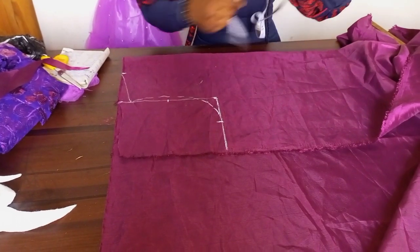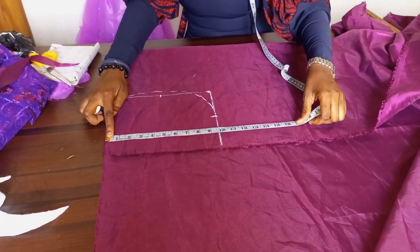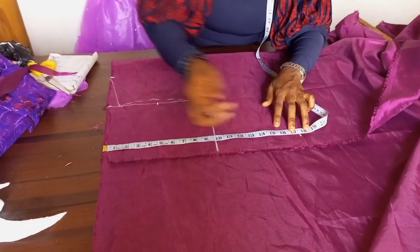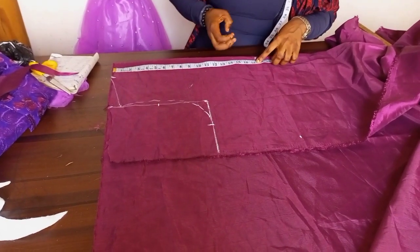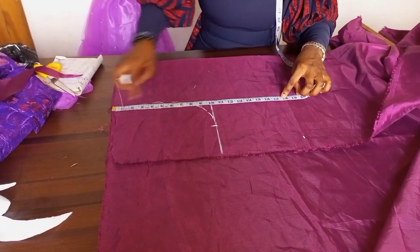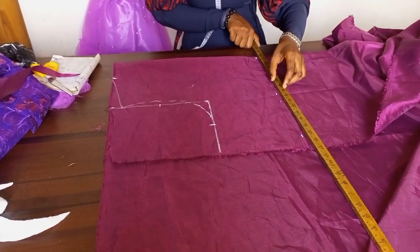Now I'll measure my half length. My half length measurement is sixteen and a half; I'll add one inch to it, making it seventeen and a half. The half inch is for the seam allowance — we're going to have a shoulder seam and a wrist seam, so that's why you add one inch directly. Once done, I'll go ahead and connect it all the way.